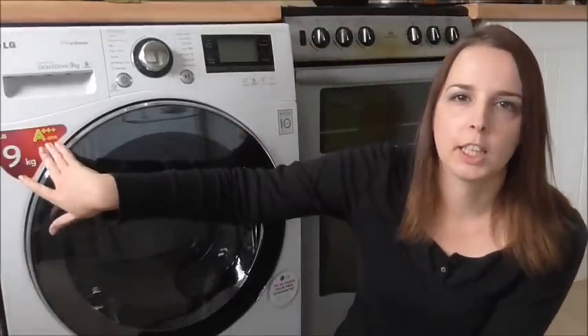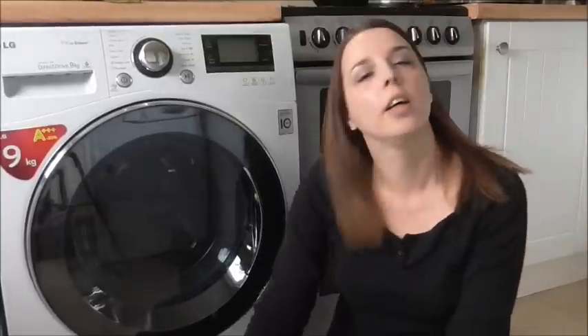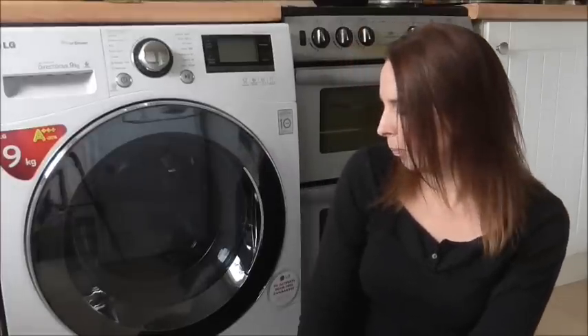It's got an A++ energy rating, which is absolutely amazing. It's good to know I'm being kinder to the environment and also kinder to my pocket. Basically, it weighs how much clothing you've got in there and from that it decides how much water to put in and how long the cycle needs to be — that's how you save energy.